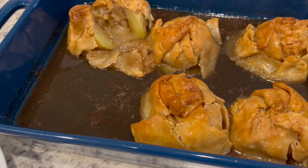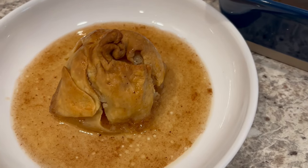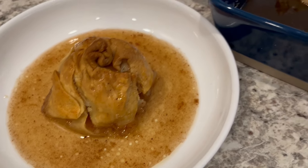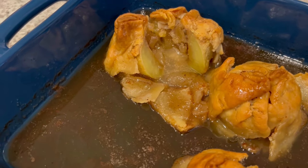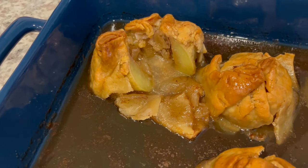Here are the dumplings — I let them cool, and here is one that I have plated up. This would be really good with some ice cream or whipped topping as well. And I did cut one open so you all could see what it looks like on the inside. That crust is perfectly done and that apple is nice and tender.